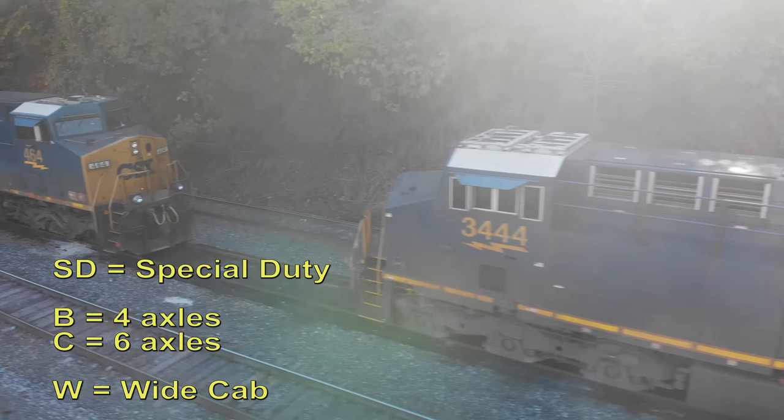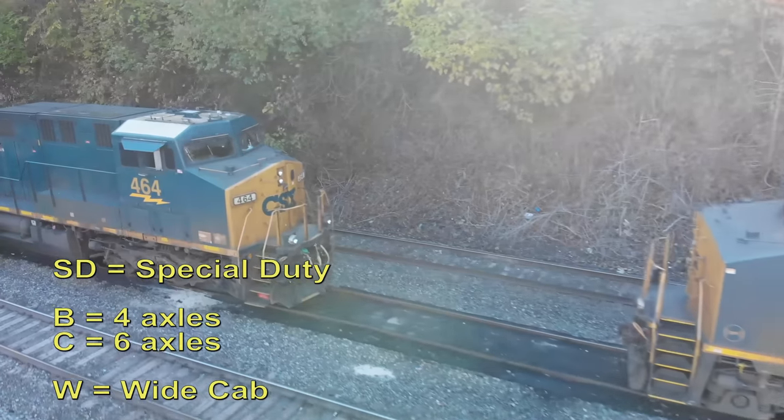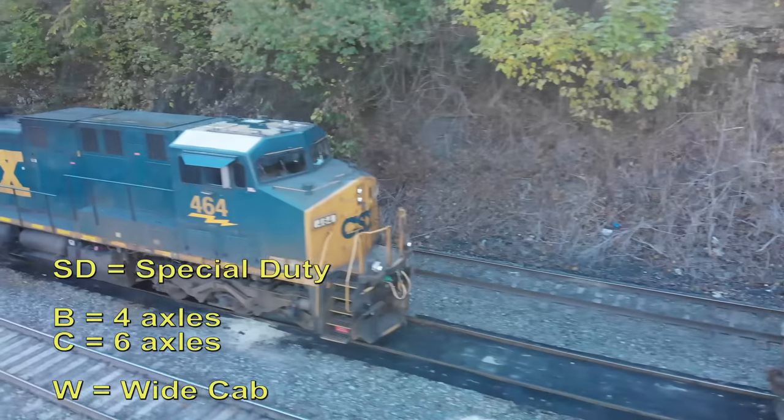Hey, this is DJ from DJ's Trains on YouTube. The last video I did was about four-axle units — those were our GPs, our general purpose. This video is going to be about the six-axle engines, also called SD, and that stands for special duty.